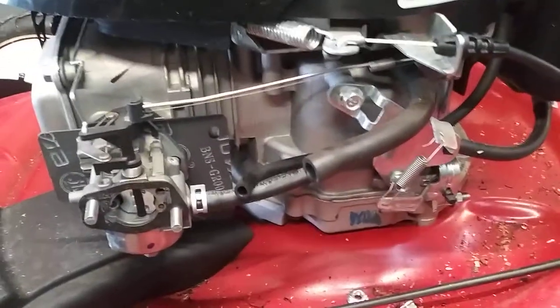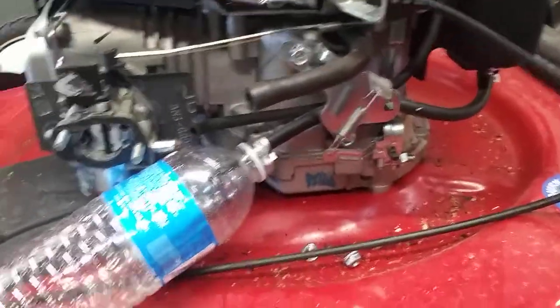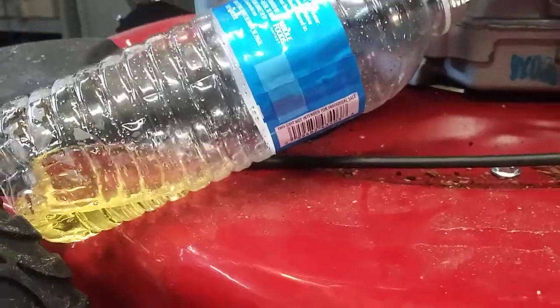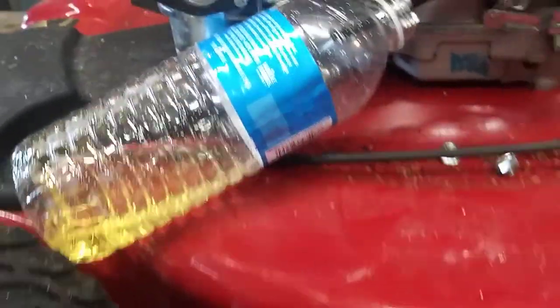Now we're going to remove the fuel line and drain it into a bottle. I use a clear water bottle that I've shaken all the water out of, so I can see what's coming out of the gas tank. This is yellow gas, so it's old gas coming out. I don't see any water or anything in it, so at least it's not that.